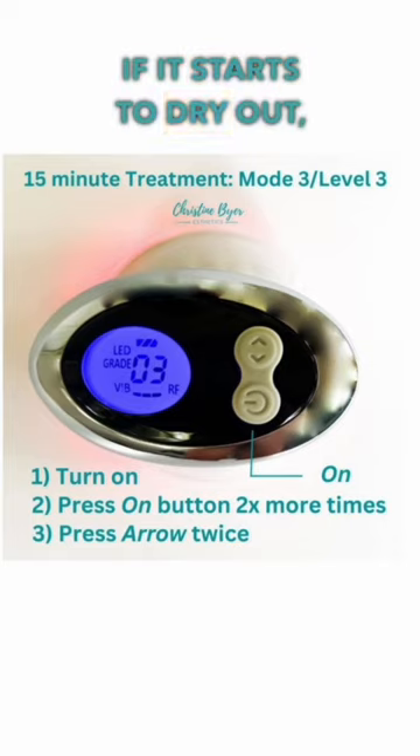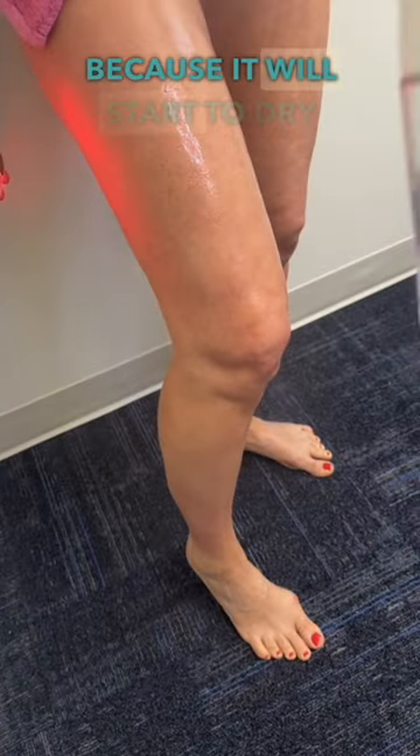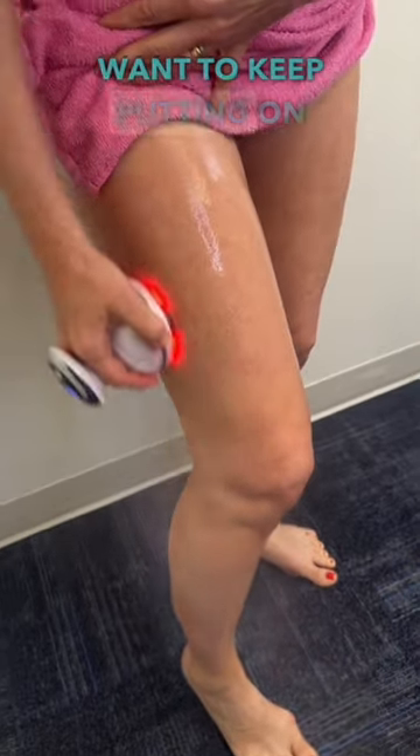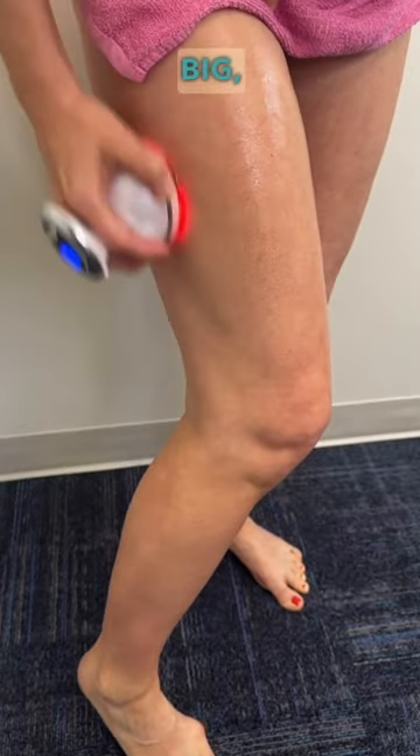If it starts to dry out, we just take our handy-dandy little continuous flow, because it will start to dry out and you don't want to keep putting on more and more Hydrolift or Conductive Gel because you'll just be a big sticky mess.